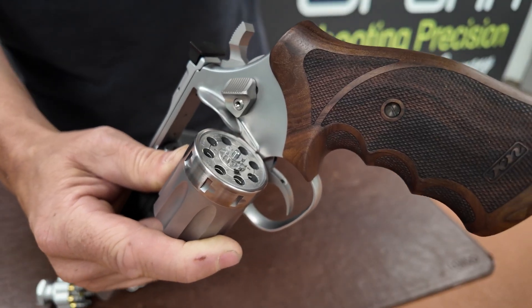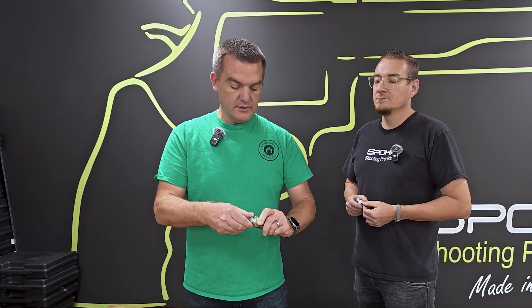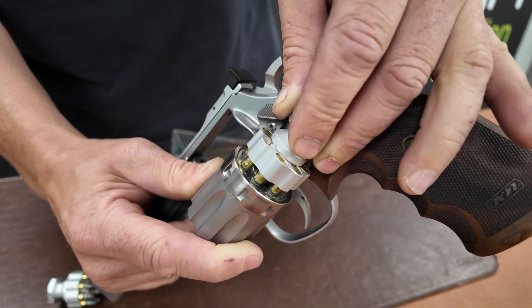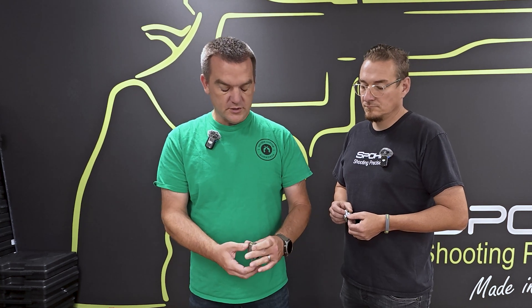You just place the speed loader inside the cylinder and push down. I would normally have it on the gun to make it easier to manipulate. Release the rounds by turning the knob to the left. On a finished cylinder these will drop right in — these chambers are not polished yet. As you can see, the rounds loaded right in. The speed loader is now empty, and it works just as it should.